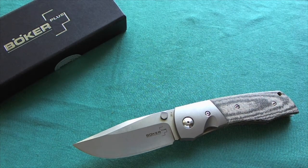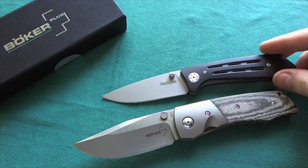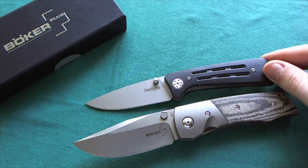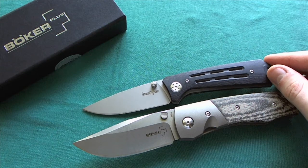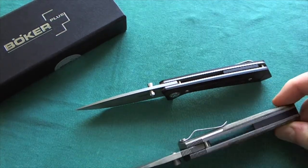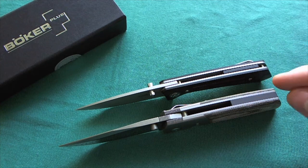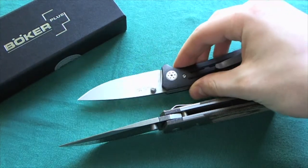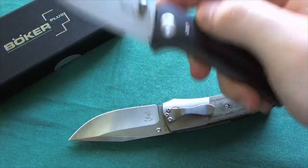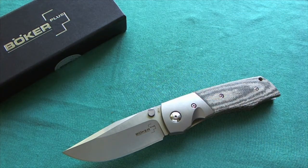Now let's do some size comparisons. The first is the Kershaw Injection, a Todd Rexford collaboration with Kershaw. It's a China-made knife with G10 handles, 8Cr13MoV blade steel, and a three-inch blade — so slightly smaller. It is also much thinner in this dimension. The Bullpup is quite a lot thicker in both blade stock and handle thickness than the Injection, but the Injection is a little bit lighter. A really nice budget-friendly EDC knife designed by Todd Rexford.